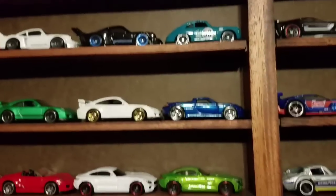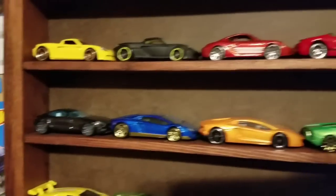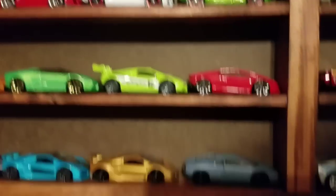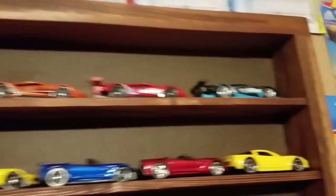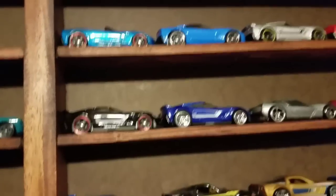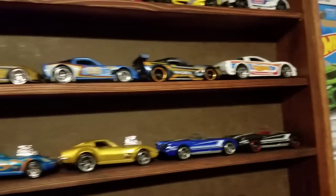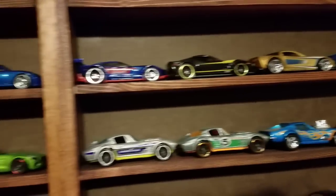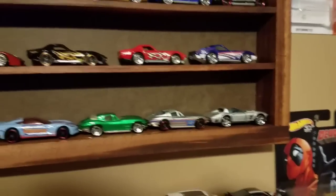I'll just kind of go down through this - these are just some of my favorite cars. Some Porsches, AMG, Mercedes. Then some Lamborghinis down at the bottom. Over here we have some Ford GT race cars, and then these are all Corvettes - all the C7s, some C6s, and then the rest are just older-style Corvettes.